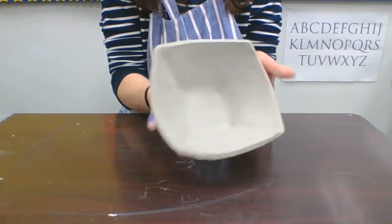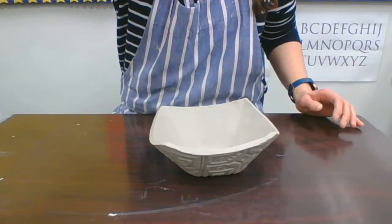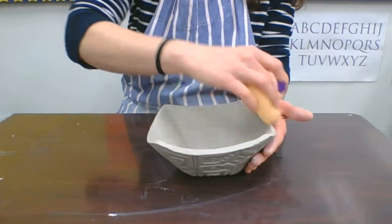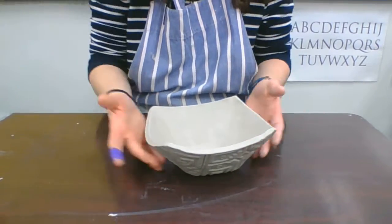The other thing you want to do is make sure that you have the inside smoothed out nice and smooth. If you don't, you might want to take a damp sponge and go in and smooth out the inside and along the edge before you put this over on the counter to dry.